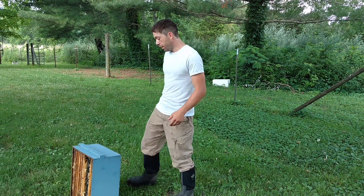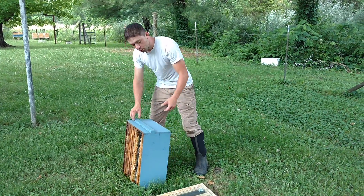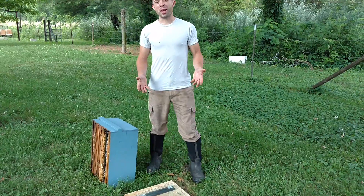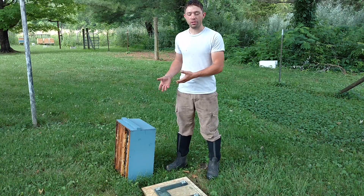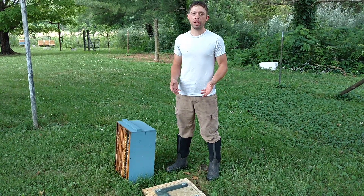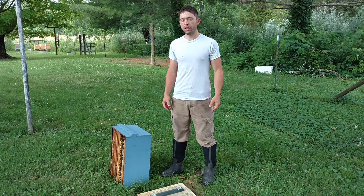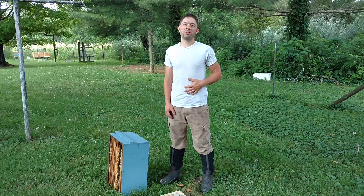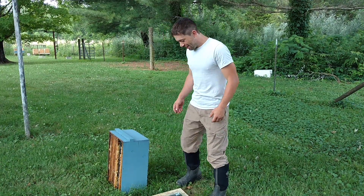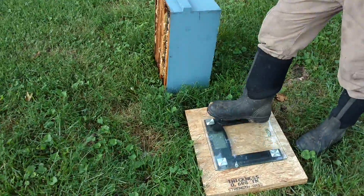This box is full of honey, and I am going to stand on this scale shamelessly, and then I'm going to show you my weight, and then I'm going to pick up the deep box and stand on it. And while this is not the world's best scale, it does pretty well — we'll be within a couple of pounds at least. I haven't hardly had anything to eat today, so I'm a little lighter than usual.